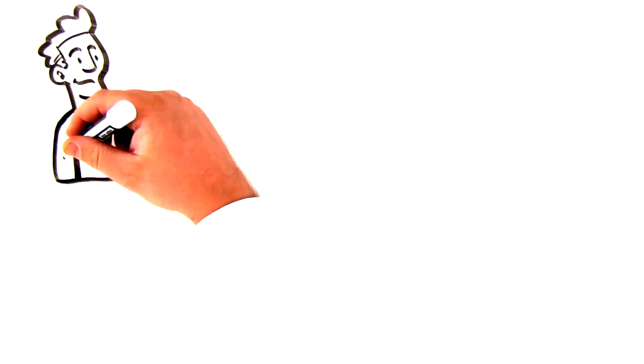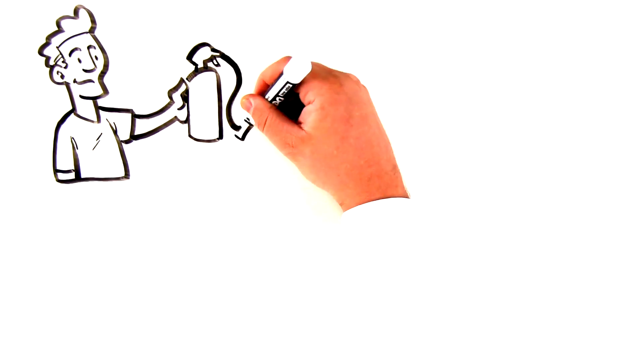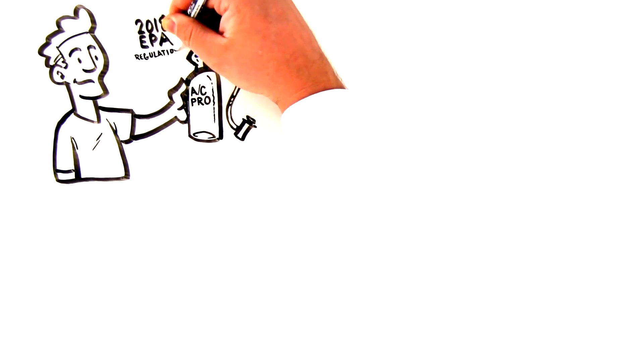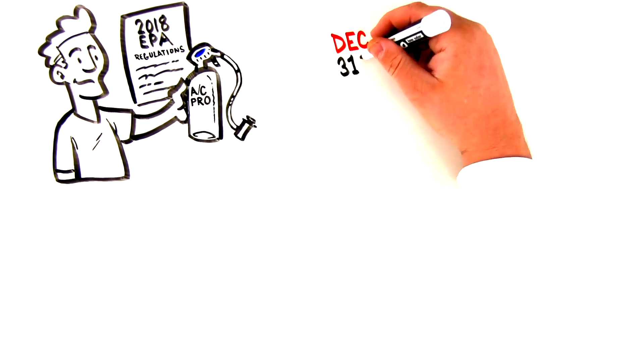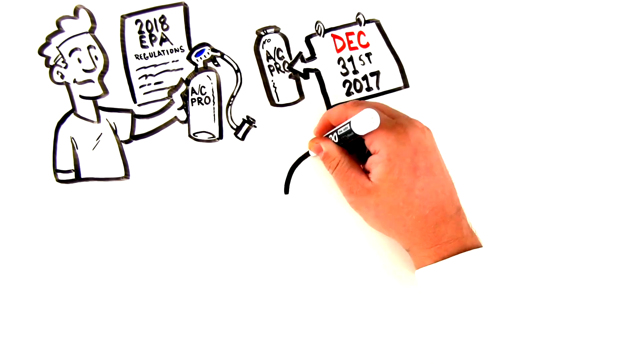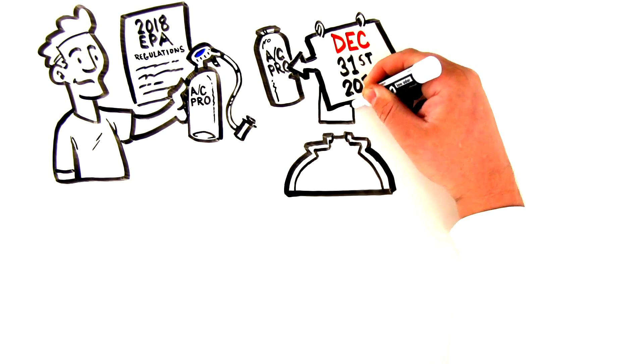When it's time to buy refrigerant to recharge your car's AC, it's important to be aware of new product changes that happened in 2018 due to new EPA restrictions. Any cans of refrigerant produced before December 31st, 2017 had a simple metal film that was punctured or pierced by the dispenser.